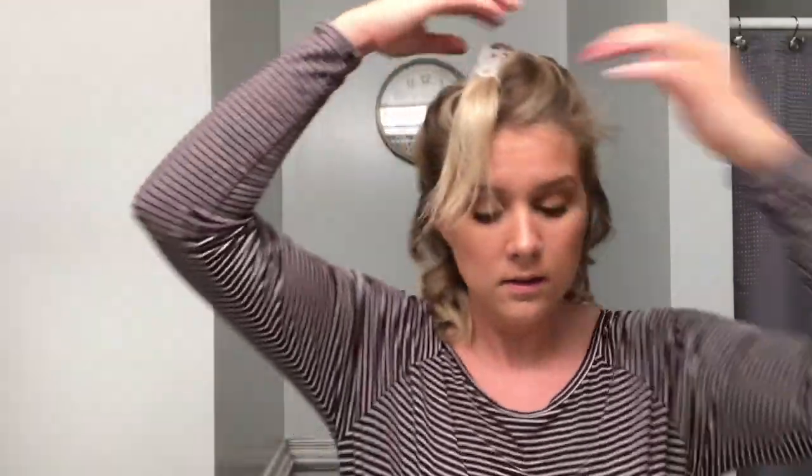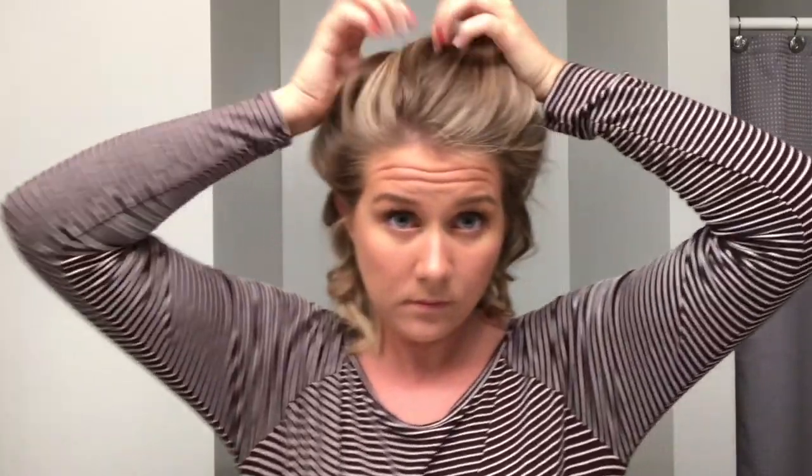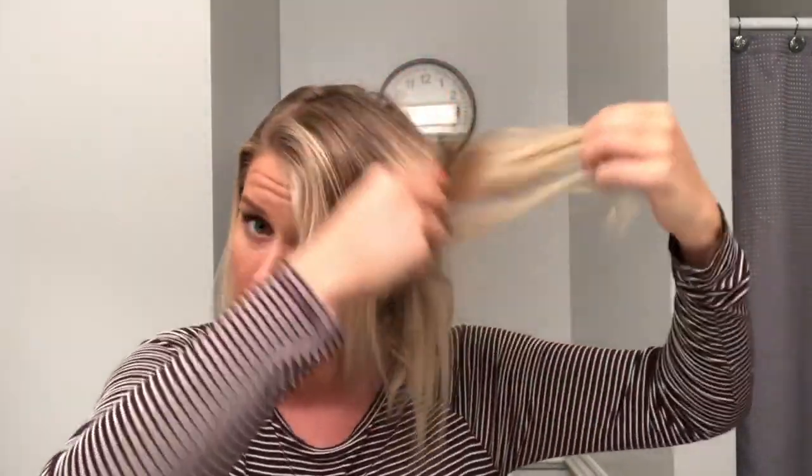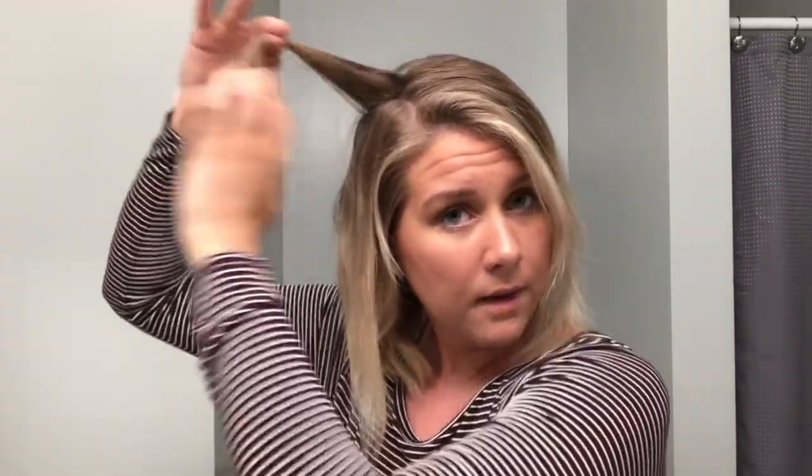Don't run your fingers through it yet — wait until everything's done. Now I'm ready for my last section. The plus with short hair or how I do it like this — if you guys know that you have way too thick of hair and you can't do two sections, do multiple sections. The problem is when you end with your top section — that's the most important one because that's what people are going to see. So don't worry about the bottom too much because that's going to be underneath your hair.